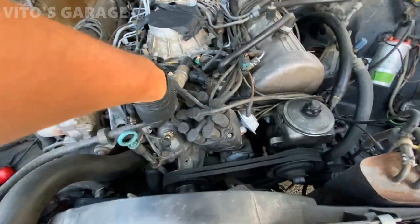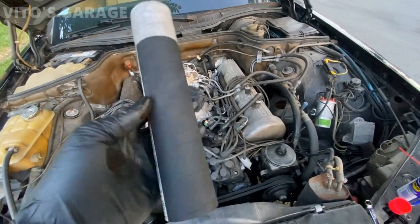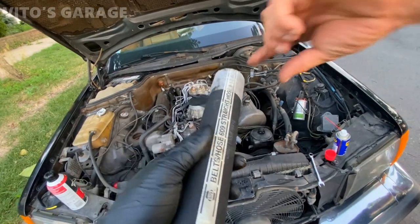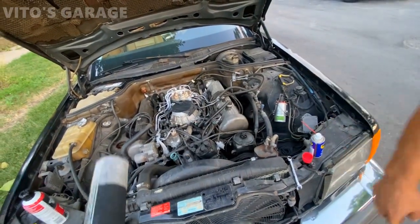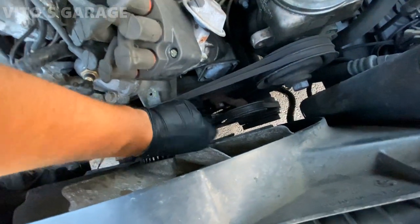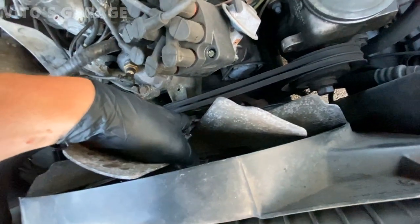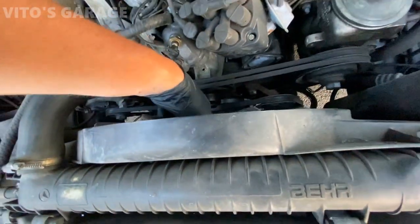So you see this little hose right there — we're going to have to replace that. It's one of these that I bought, so we're just going to cut from this part. I'm going to remove this fan right now with the fan shroud together.